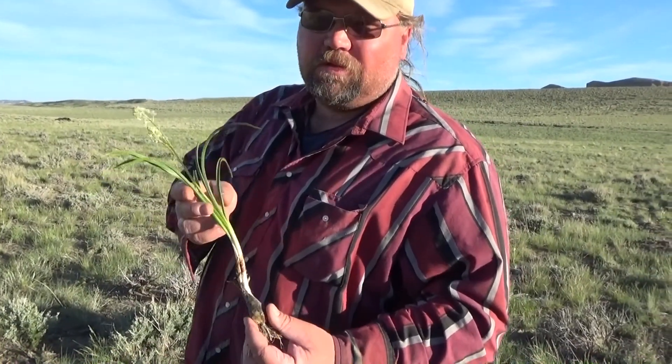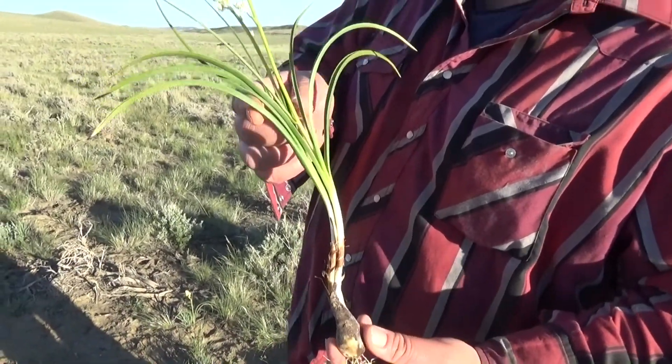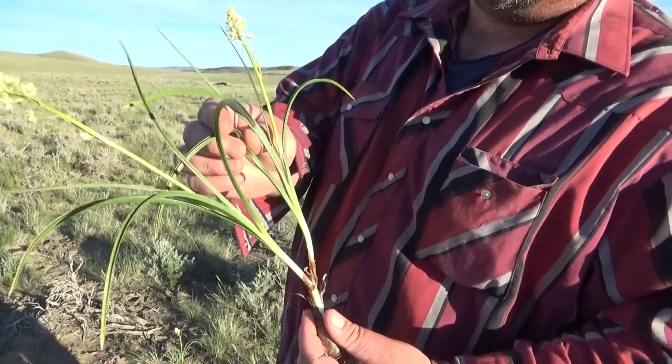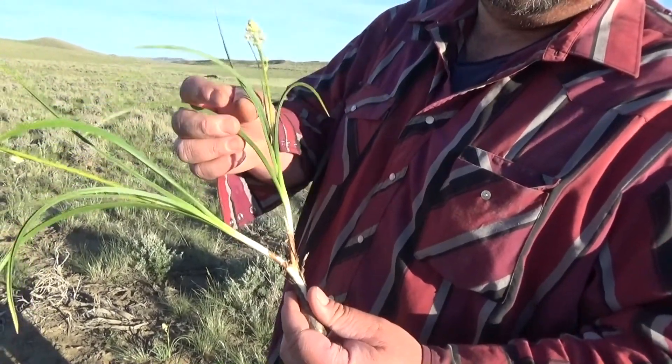Here's a closer look at the Death Camas — the bulb, stalk, and leaves. You can see how it has a grass-blade type leaf on it. Onion has more of a tuber or a tube-shaped leaf, which is one way to tell them apart.